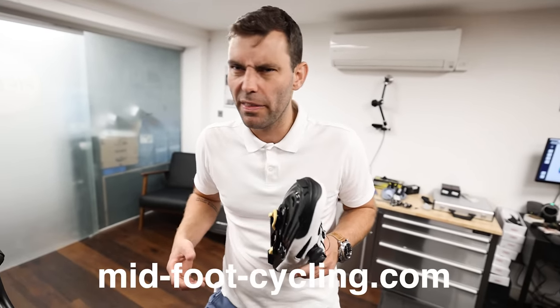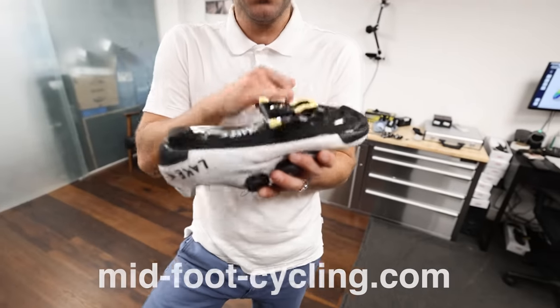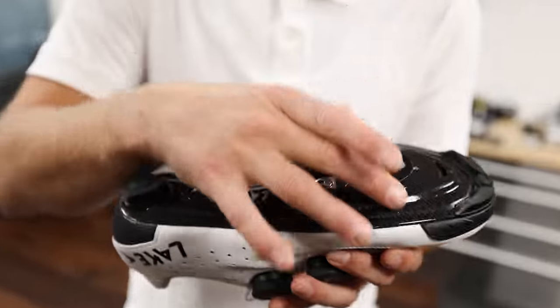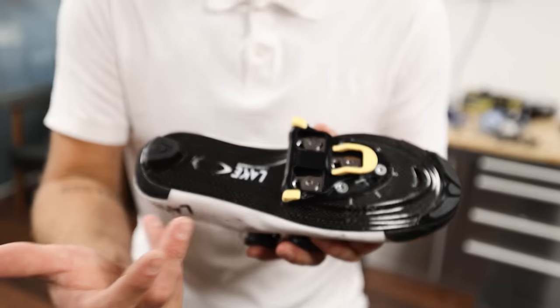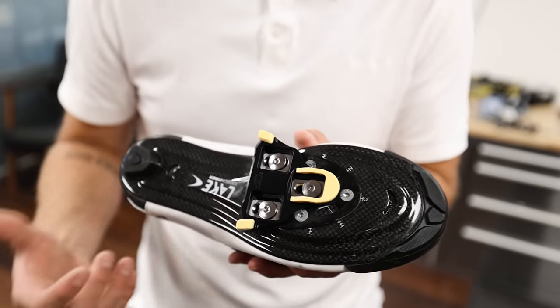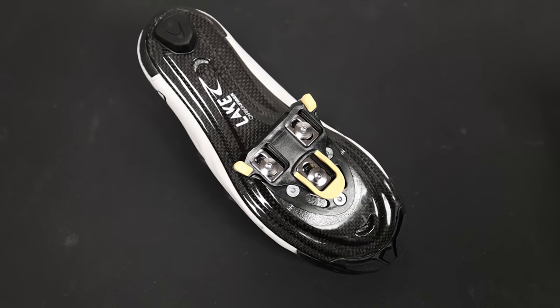As well as potentially writing off a really nice pair of shoes, the best remedy is a company called midfootcycling.com. They build these extender plates which allow you to get the cleats around 20 millimeters further back towards the midfoot. This is a very effective means of getting your cleats further back.